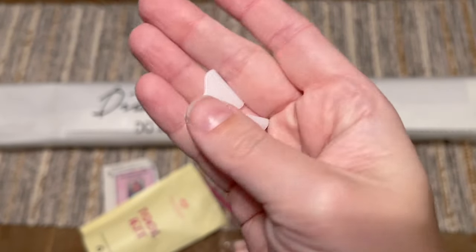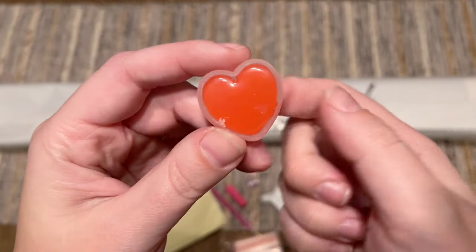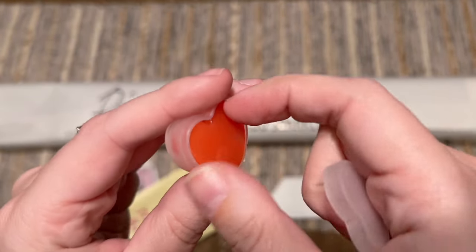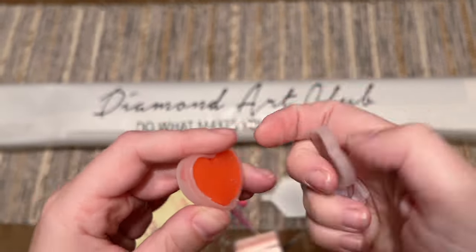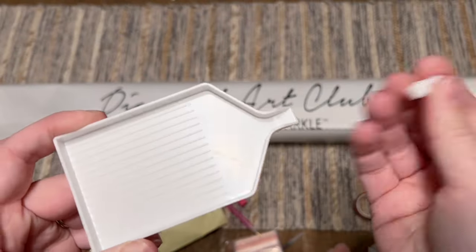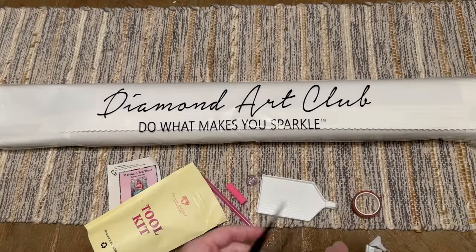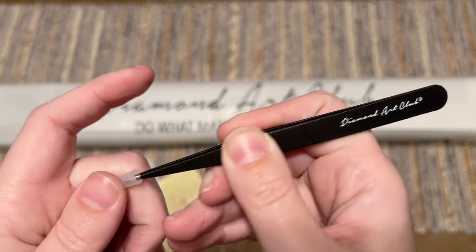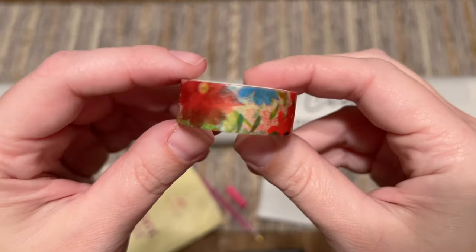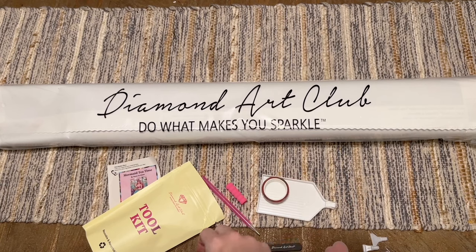There's some pink wax — peel back the thin plastic film on the wax before you try to load up your pen. There's also a tray with a stopper to help stop diamonds from sliding out, a bag of baggies to store leftover diamonds, a pair of tweezers — keep the cover on those as they're sharp — and a roll of washi tape. I have a video linked below that demos how to use washi tape to make your diamond painting experience easier.